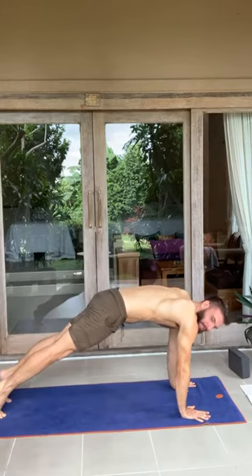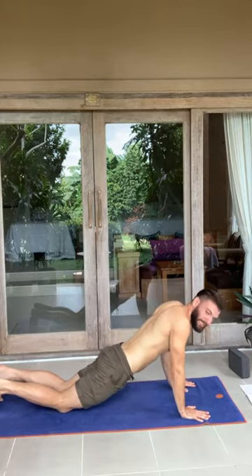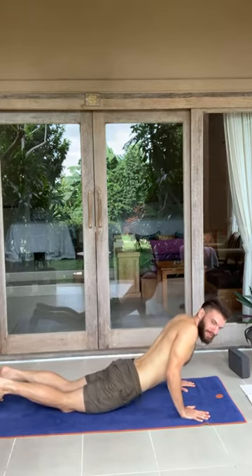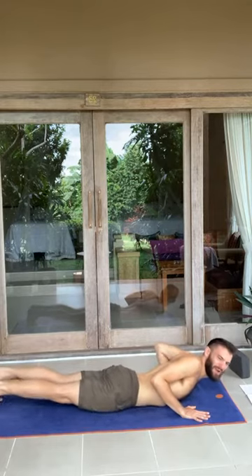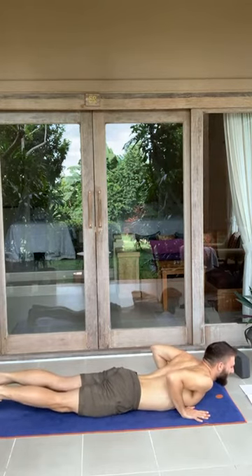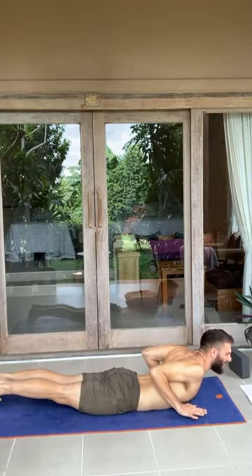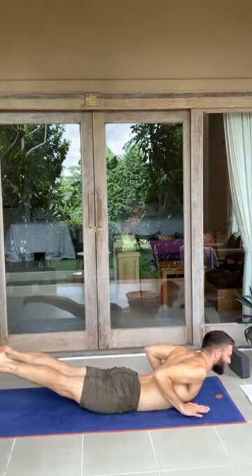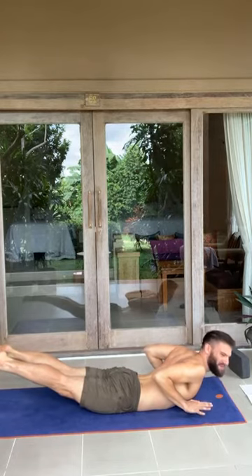Drop the knees and let's roll through our progression: thighs, hips, belly, ribs. If you miss a beat, take a breath and jump back in when you're ready. Inhale, raise the palms off the ground, keep them right here. Elbows in. And if you like, even float the legs. Inhale — three, two, one. Hold it for the exhale — three, two, one.